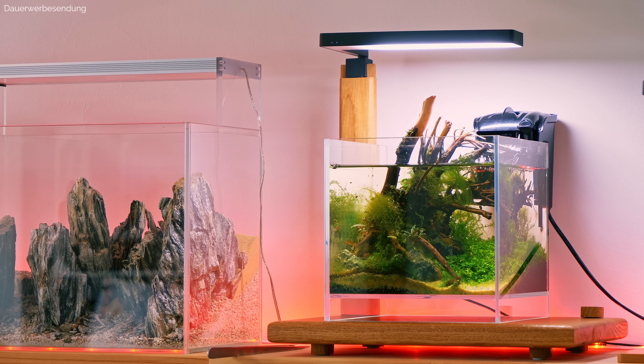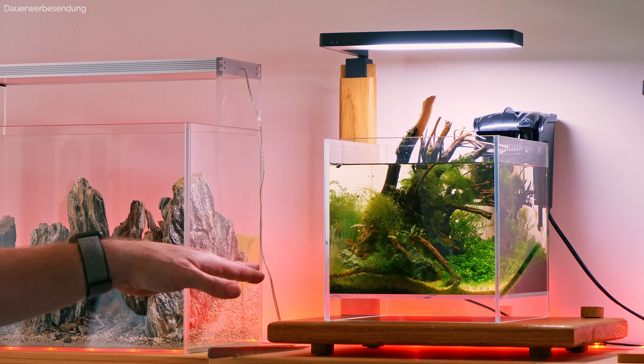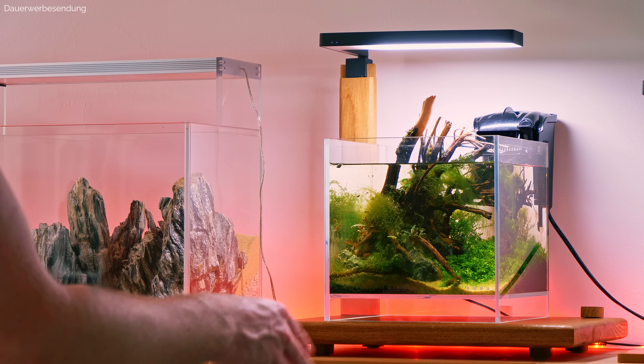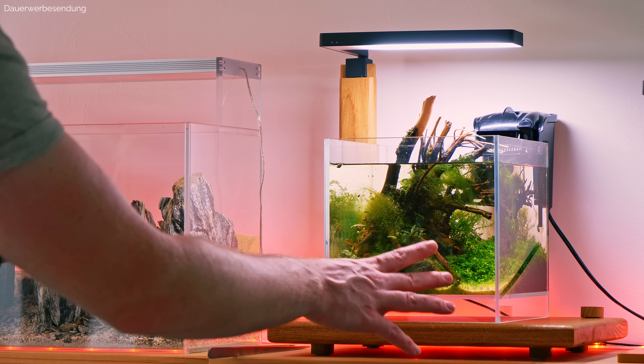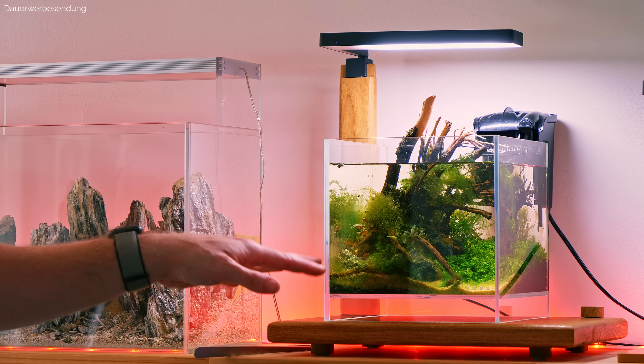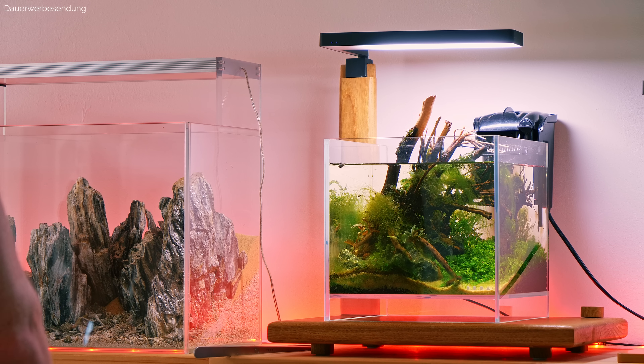Zuallererst einmal Filter aus. Das erste, was wir bei so einem Algenbefall machen, bevor wir den Wasserwechsel machen: erstmal alles an sichtbaren Algen möglichst gut entfernen, danach erst den Wasserwechsel. Denn bei dieser Reinigungsaktion werden ein paar Algensporen freigesetzt, die wir dann gleich mit dem Wasserwechsel direkt mit wegsaugen können. Das ist super praktisch. Dann haben wir danach ein möglichst sauberes Becken.